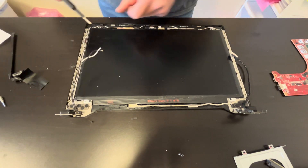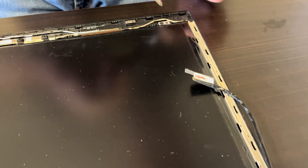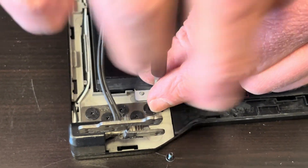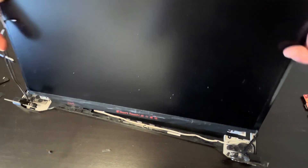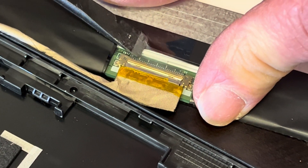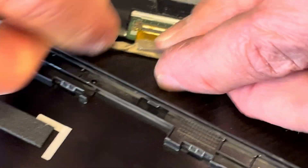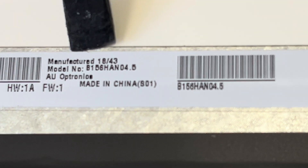Let's see if these four screws are responsible for holding the screen. Let's see if we can lift it — it's perfect, there is no adhesive, so it's easy to take out the screen. We just have to disconnect this video cable. Slide it out. Here we have the model number for the screen, and that's what you are looking for if you need to replace it.